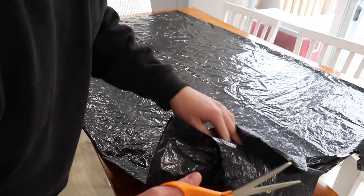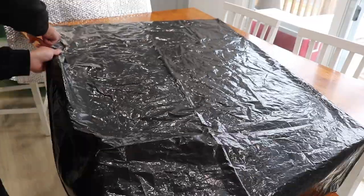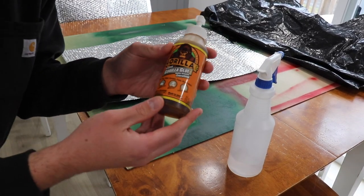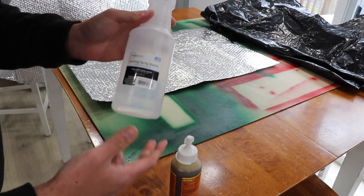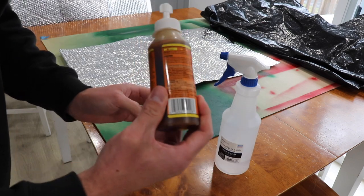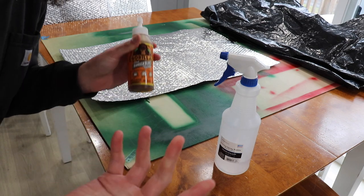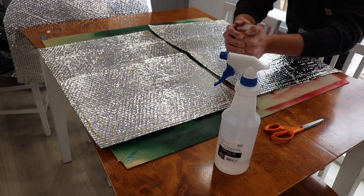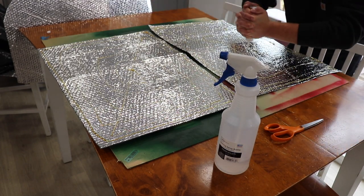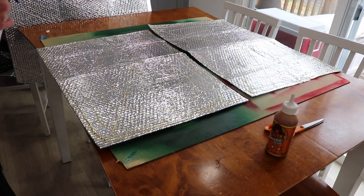I'm just using what I have on hand. I've got one black trash bag and this should be able to do four windows. I'm going to use this crazy strong gorilla glue. The way it works is you spray the surface you're trying to stick something to with a little bit of water, then you squirt the glue on top of the water, then you clamp it down and let it sit — 24 hours preferably.